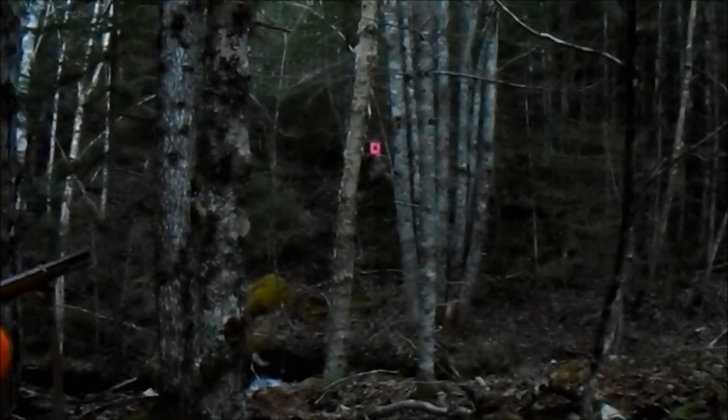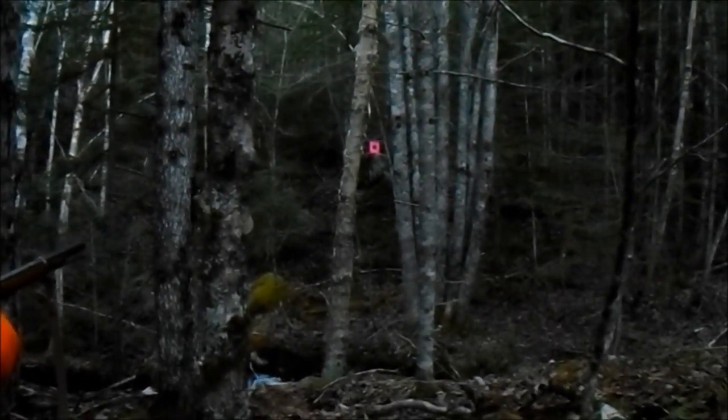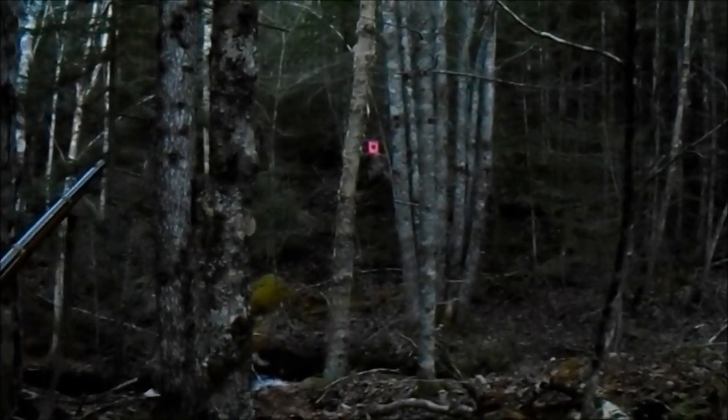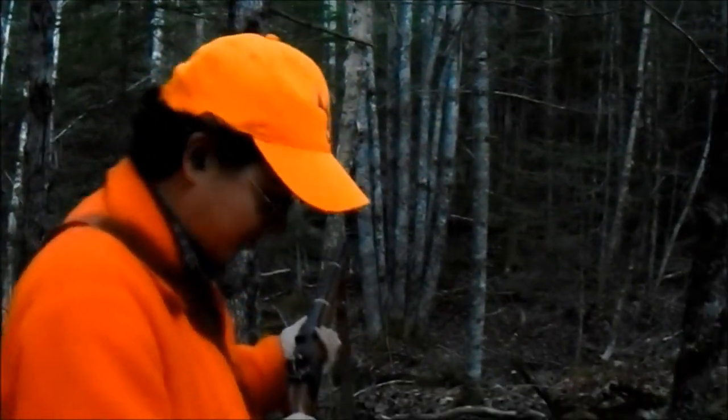Oh, there we go. Now I can see that. Where's the target? It's that pink thing over there. Maybe if you can watch past me and the target too — to get the full effect? Yeah. I like to see all the sparks and the big explosion.